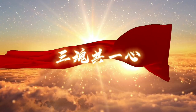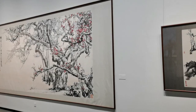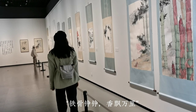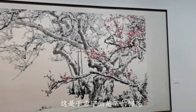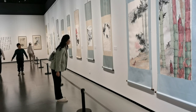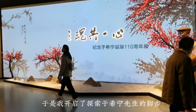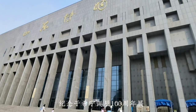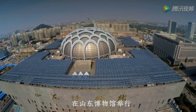Three souls in one heart, commemorating the 100th anniversary of Xu Xining's birth. Plum blossom has strong spirit and fragrance waiting thousands of miles. This is Xu Xining's brush or plum blossom. I was deeply attracted by such a spirit. An exhibition commemorating the 100th anniversary of Xu Xining's birth is being held in Shandong Museum.